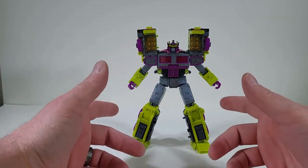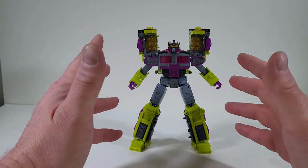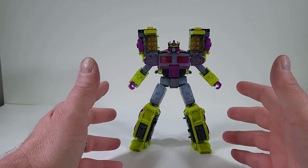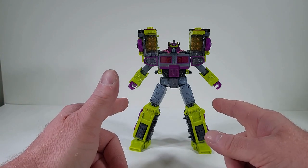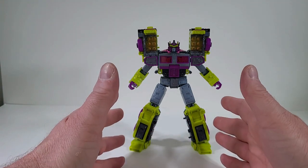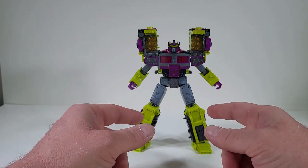My final thoughts — this is an incredible figure. I love Toxitron. The moment I found out he was up for pre-orders, I couldn't wait to get mine in. And the moment I had him in hand, I couldn't wait to share him with you guys. He does not disappoint. He is worth the hype. I think he's totally worth it. I highly recommend picking him up. You're not going to be disappointed. If you love Scourge, you're not going to be disappointed with Toxitron.